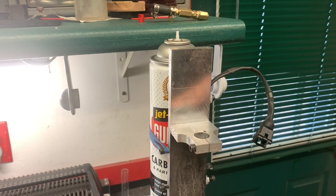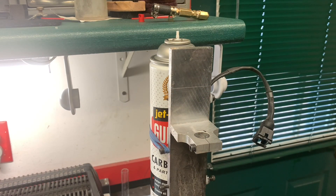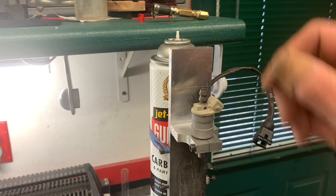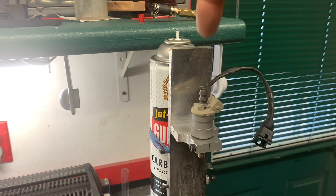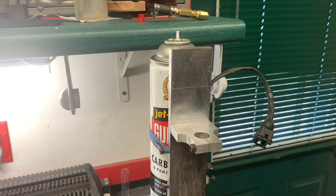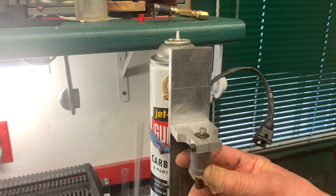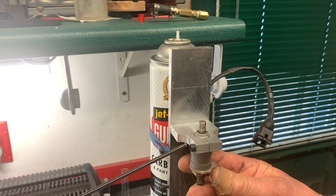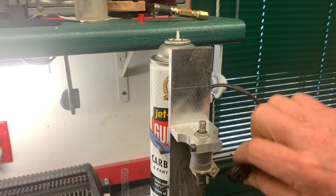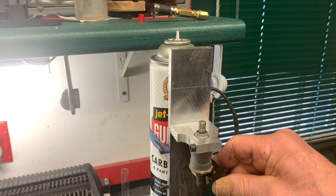On with the show. The first operation we'll be performing with this apparatus is what's called back flushing. Initially, the injector would be oriented like this in the apparatus and the fluid would be flowing from top to bottom. What we're going to do is install it upside down and attach the wiring harness to it.